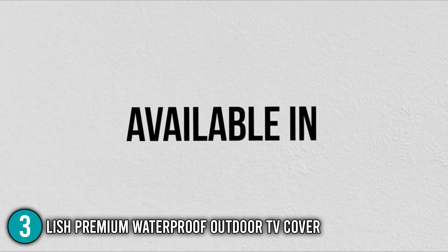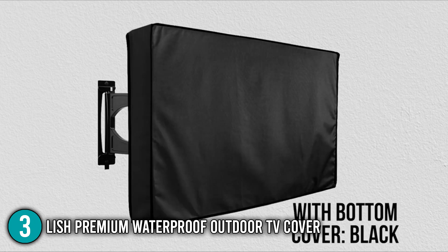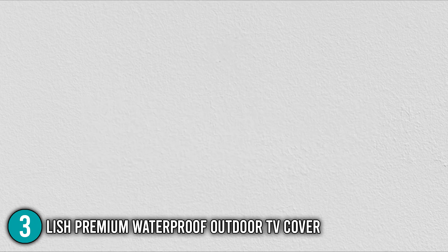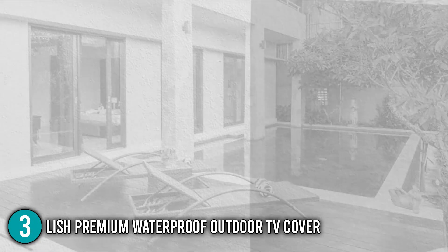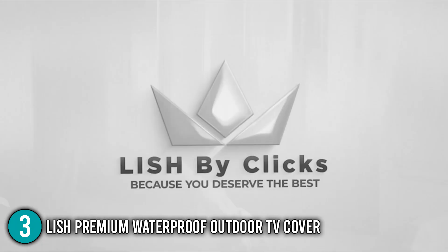Overall, the high-quality features of this TV cover — such as the double-stitched edges — offer optimum strength for your TV. Furthermore, the built-to-last velcro strap design protects it completely. This is why we include it at number three on our top five list.